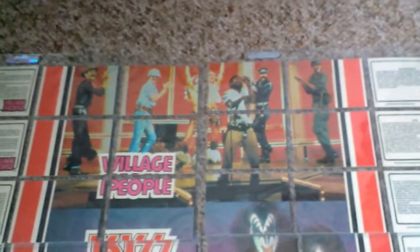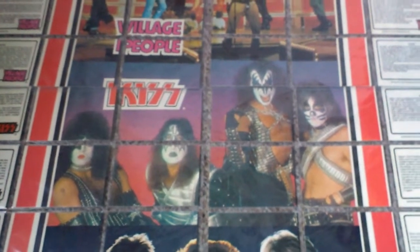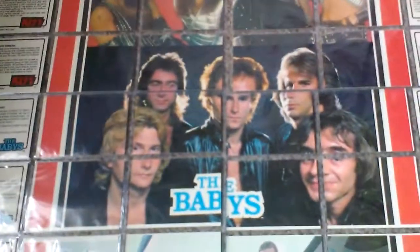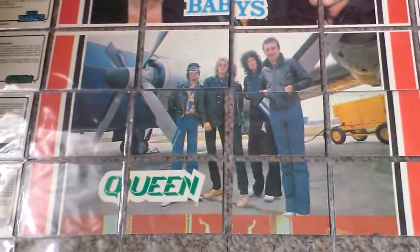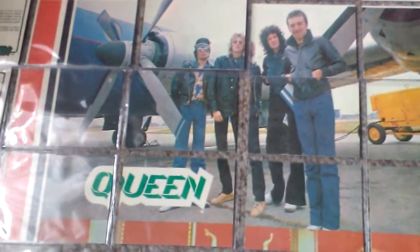You've got The Village People — no doubt singing YMCA, I'd say. You've got Kiss in another fantastic pose. How can you not love Kiss? It's just pop culture at its finest. And you've got The Babies — Jonathan Cain there from Journey, and John Waite, who was a solo artist and put together the band Bad English in the late 80s when those hair bands were around. And then you've got the legendary Queen — another awesome band I absolutely adore. Freddie Mercury. Just fantastic. Wouldn't it be great to have him back.